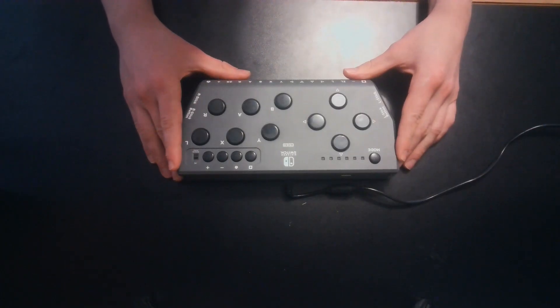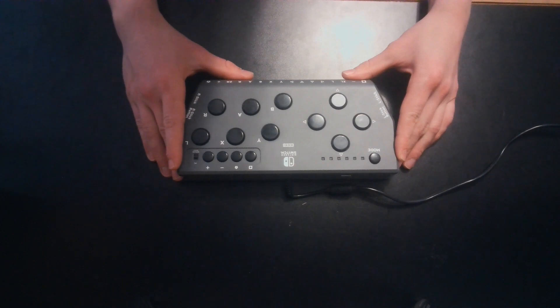This is the HoriFlex Adaptive Video Game Controller. The HoriFlex Adaptive Controller is for individuals who have difficulty accessing a standard game controller on the Nintendo Switch console.